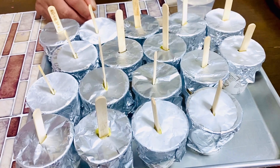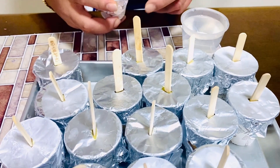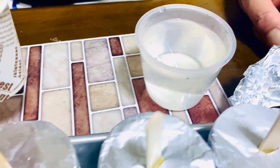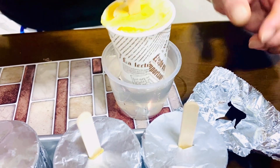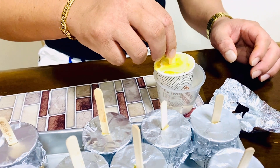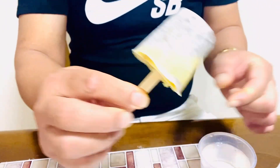After po natin ma-refrigerate ang ating popsicle overnight, ito na po yung ating popsicle. Bubuksan na po natin, tingnan po natin yung result. Urisin po natin yung foil. Kung nakikita niyo, mahirap siyang tanggalin. Yung procedure, kukuha tayo ng mainit na tubig — konti lang — para matanggal yung ating popsicle galing sa ating paper cup. More mainit na tubig. Yan na siya guys — natanggal siya! Ito na yung ating mango cookies and cream popsicle.